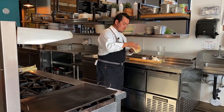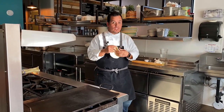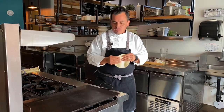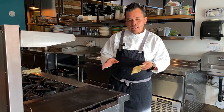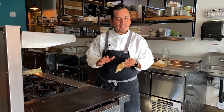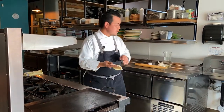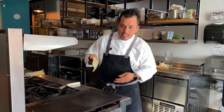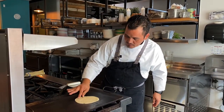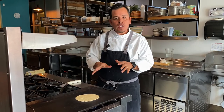After you stretch your tortilla to about four and a half inches, make sure you ask your parents for help on this step because it is hot — I don't want you guys to burn your fingers. So we're going to lay down the tortilla on the comal. This step is really, really quick — we're going to cook the tortilla about 10 to 12 seconds on each side. If you can flip it with your fingers, make sure your parents help or you use a spatula. So we're going to lay down the tortilla on the comal and wait about 10 seconds on each side. This process is super quick.